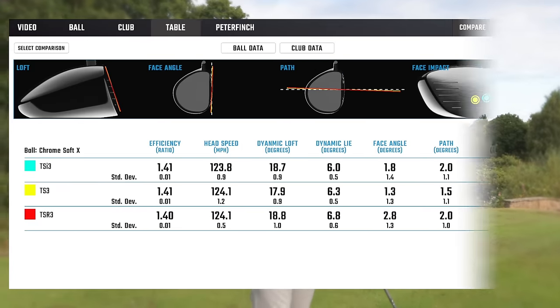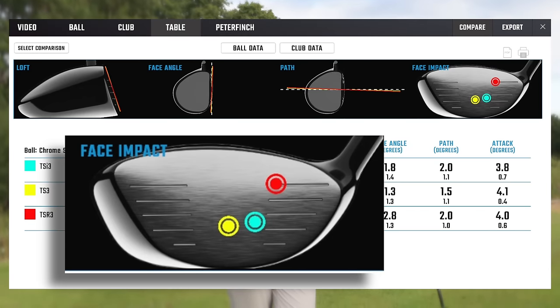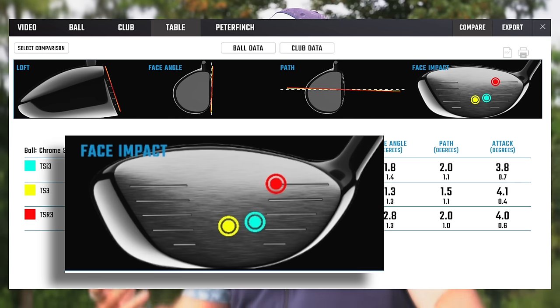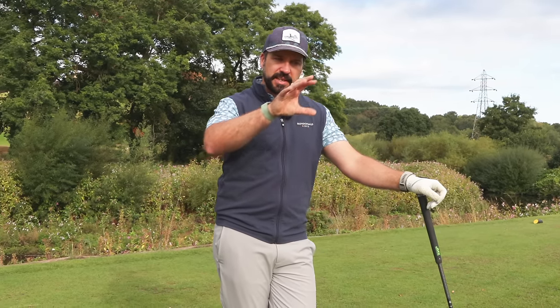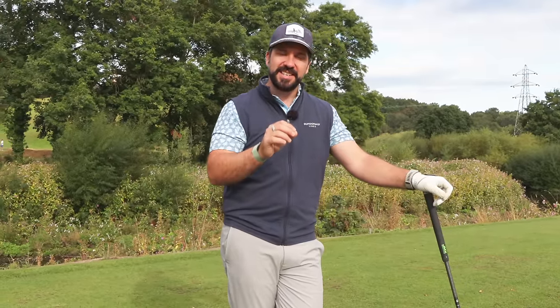Here are the strike patterns between the three drivers. You can see that with the TSR3 I was striking it pretty consistently towards the heel. Now this should have increased spin rates and dropped performance overall, but actually the numbers were still really good. What that shows me is that the TSR3 — even though it has a lot of similarities with the other drivers — on off-center hits, it's very, very good. So then I thought, what would be the difference if I started to consistently strike the TSR3 out of the center?